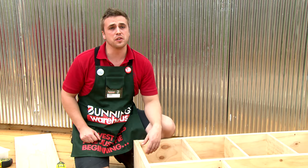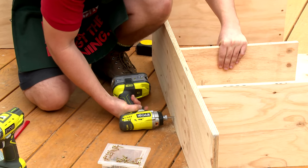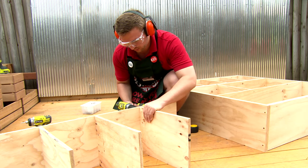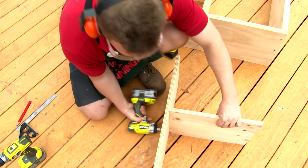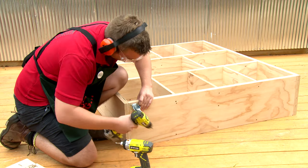Repeat the process for your third and final level. Now attach the caster wheels to the bottom of the unit.